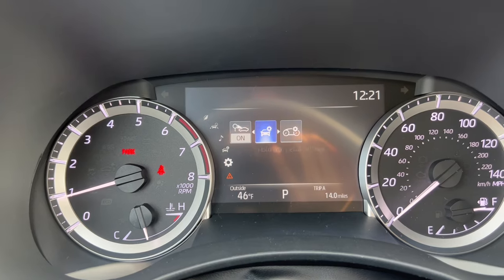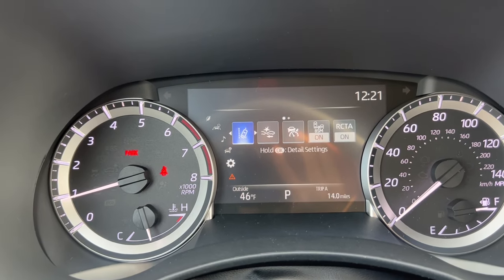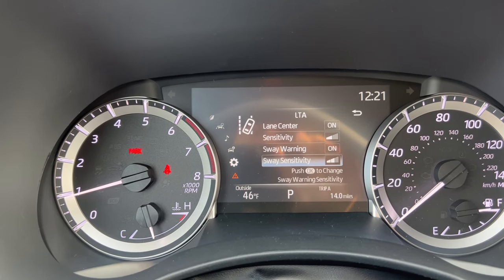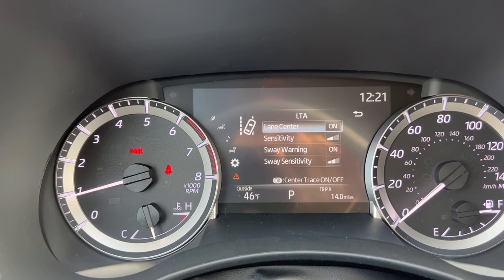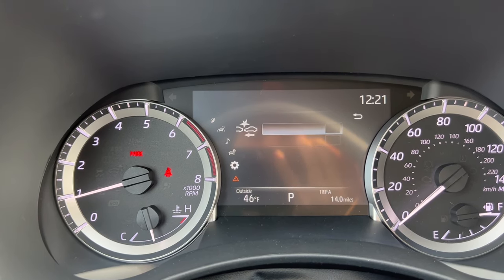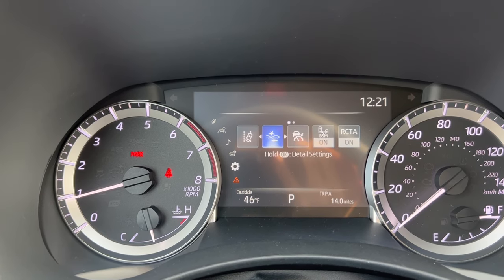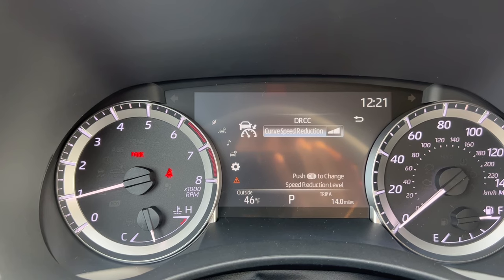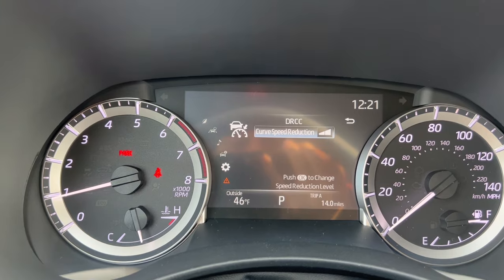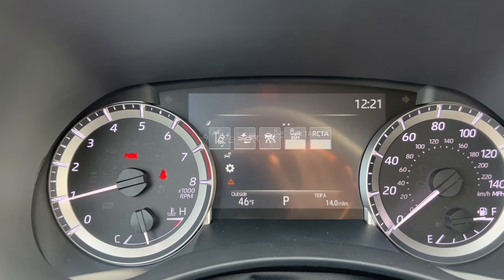There are some vehicle settings here where I can change the height-adjustable hatchback and some display settings. Pressing and holding OK here gives advanced settings to the lane departure alert. Going over to pre-collision and pressing and holding OK, I can change the sensitivity or turn it on and off. The next option is basically the curve speed reduction for the dynamic radar cruise control, which will reduce your speed during a curve — something convenient and safe.